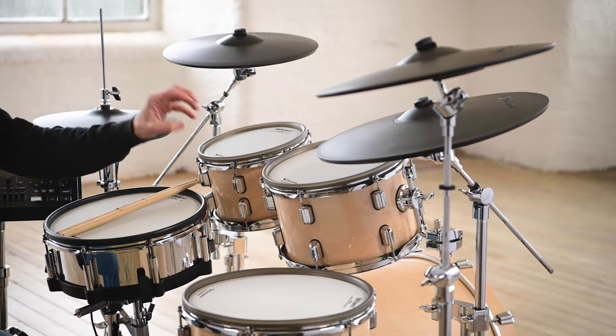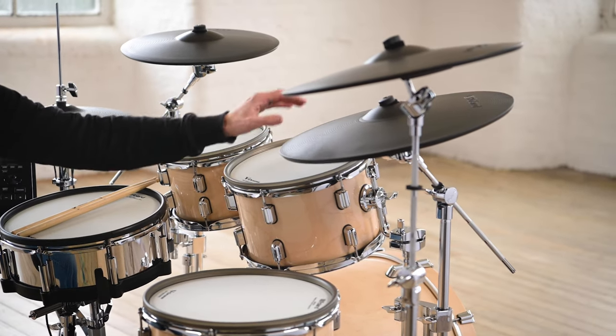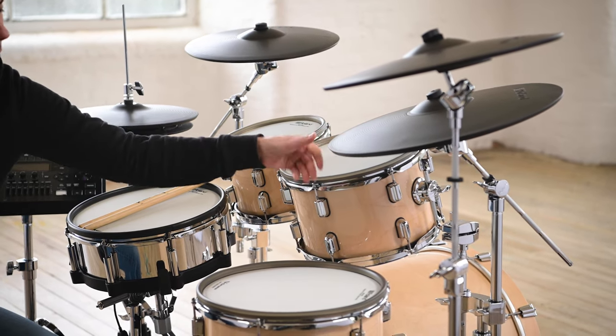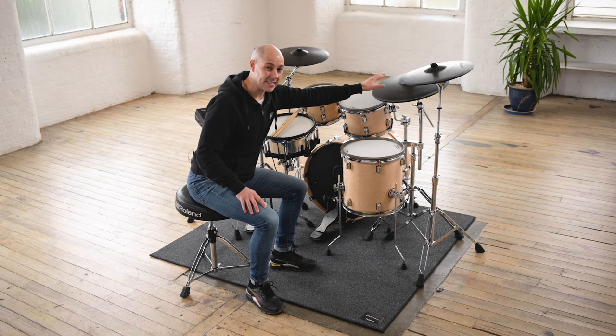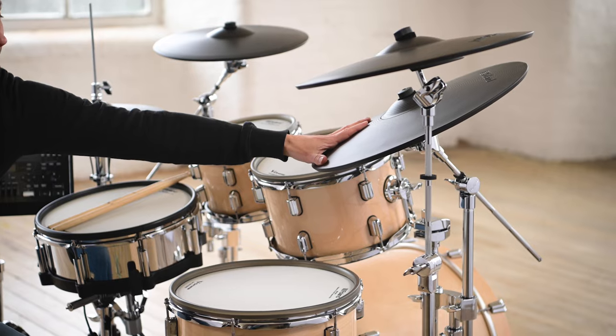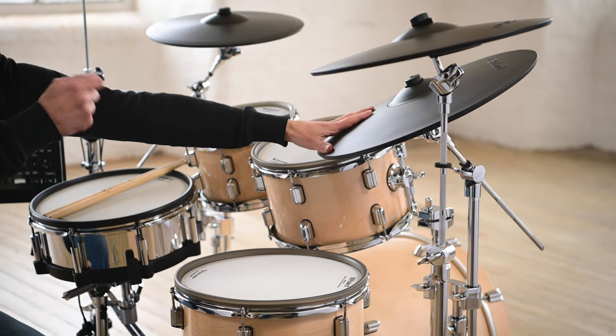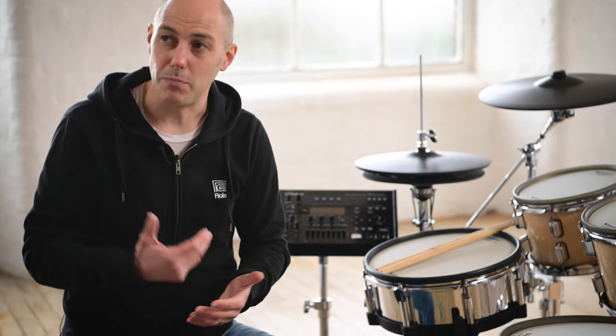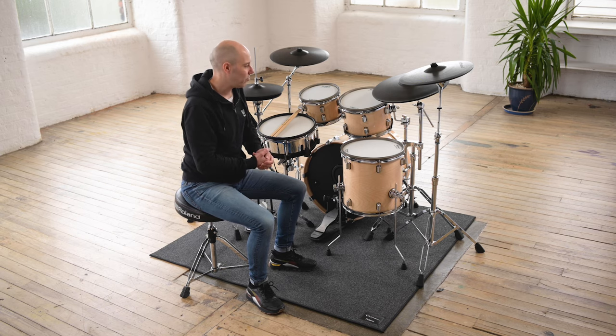The ride cymbal has three key playing areas: the bell, the bow, and the edge. I can grab the edge to mute the cymbal, but also because of the multi-sensing inside this pad, I can put my hand on top of the cymbal and it will mute the sound as well. Equally, if I hold my hand on the cymbal and then play it, it will produce a more muted tone — the exact same technique you would use with an acoustic ride cymbal.